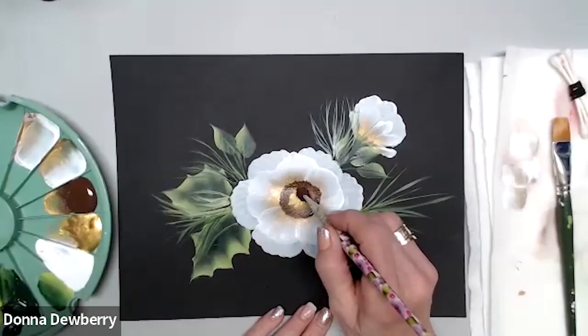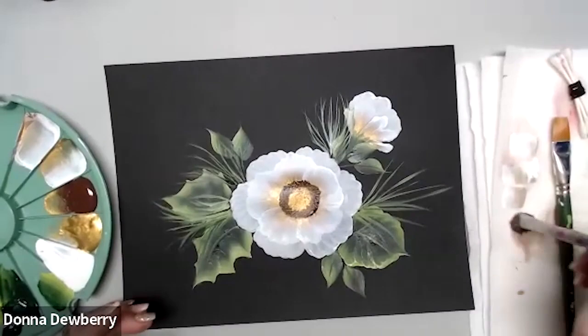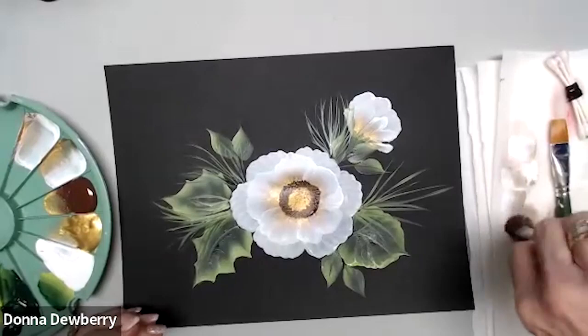Now I can come back and pounce a little more Treasure Gold with that dark brown on the scruffy. Pounce into my basin to clean it out. You fluff it back out and it's ready — but no water in it. Now I want to show you the script liner.